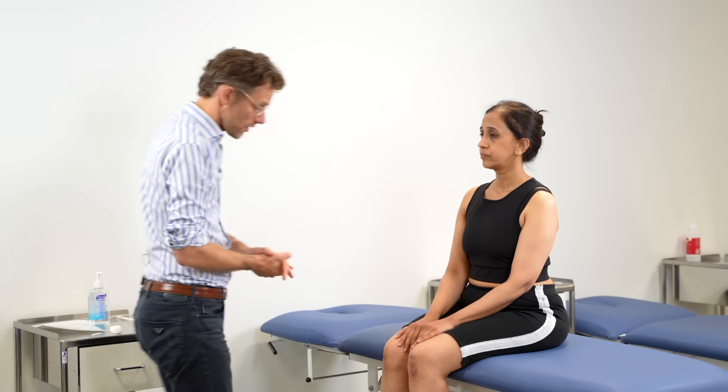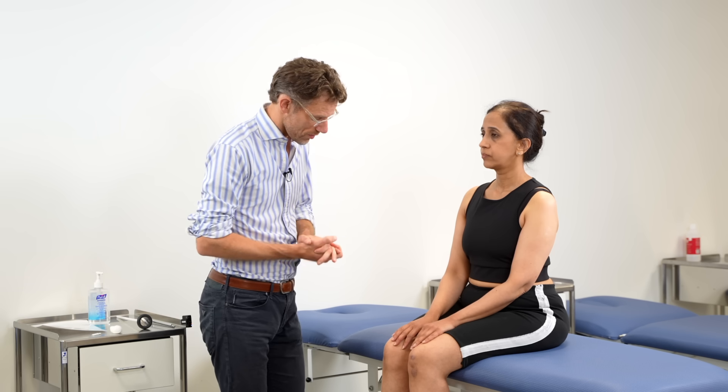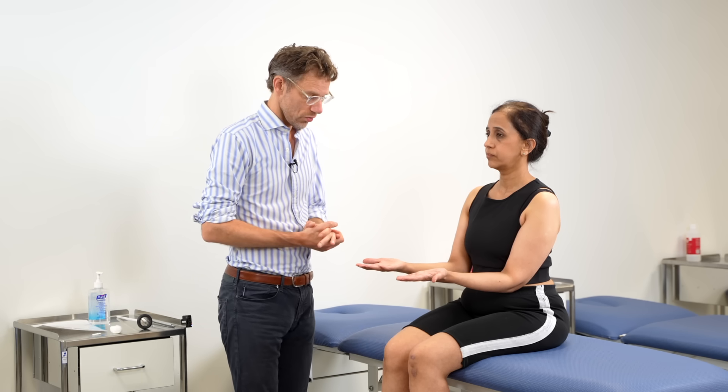Just having a look at you from the end of the bed, I can't see any abnormalities, I can't see any obvious fasciculations, I can't see any tremors. If you could turn your hands over for me, please. And I can't see any evidence of scars or muscle wasting, so that all seems normal.